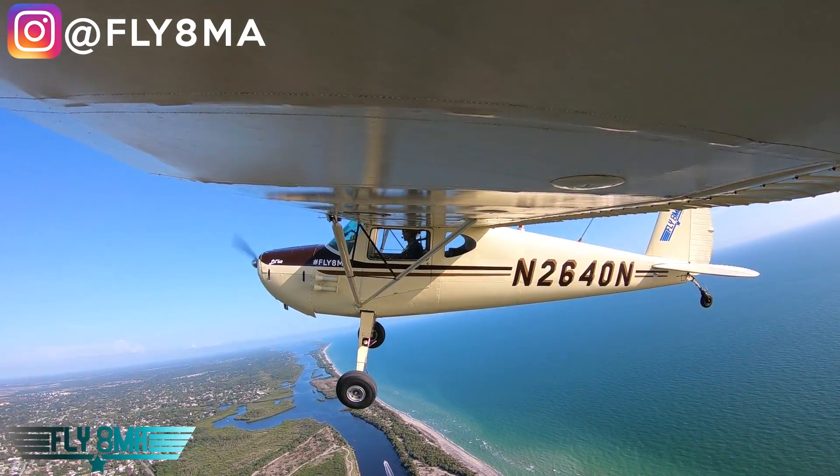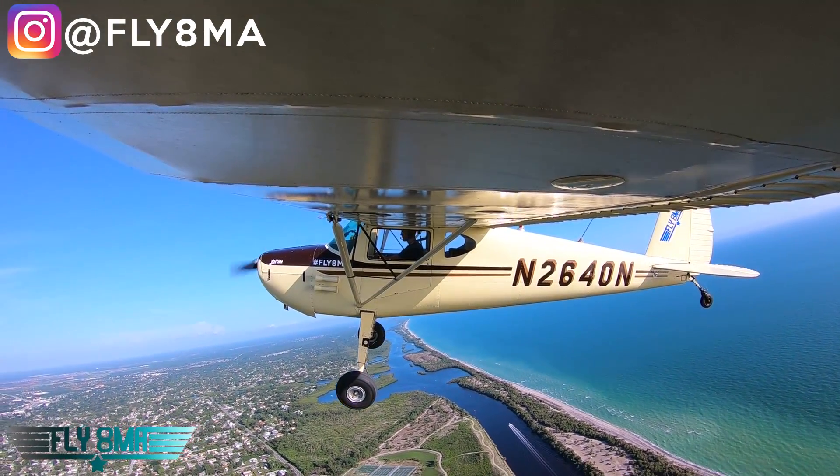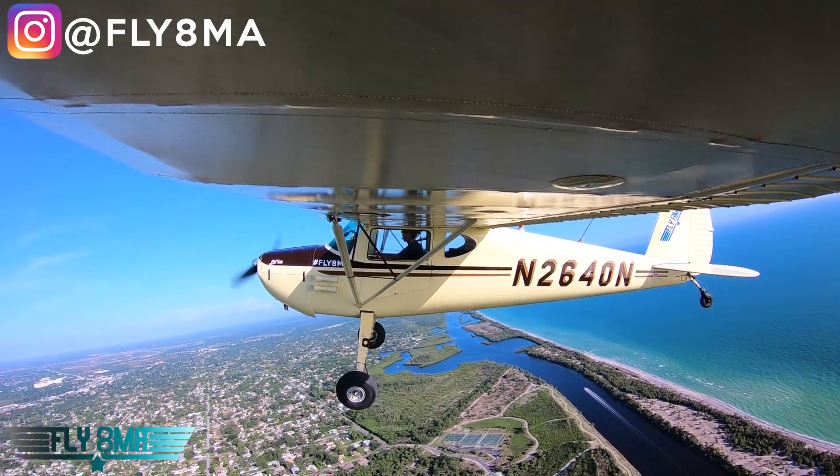Everything is included in the course online. Be sure to check it out. And remember, guys — if you can't fly every day, then fly at MikeAlpha.com. We will see you all next time.